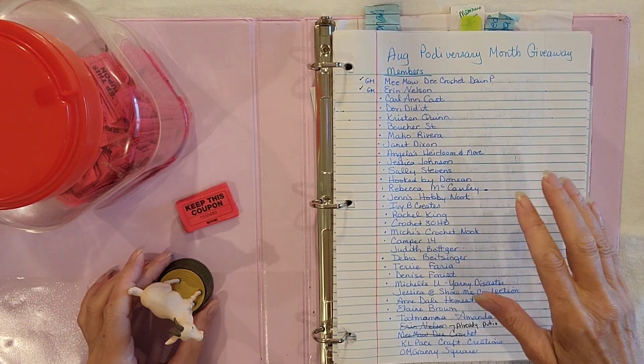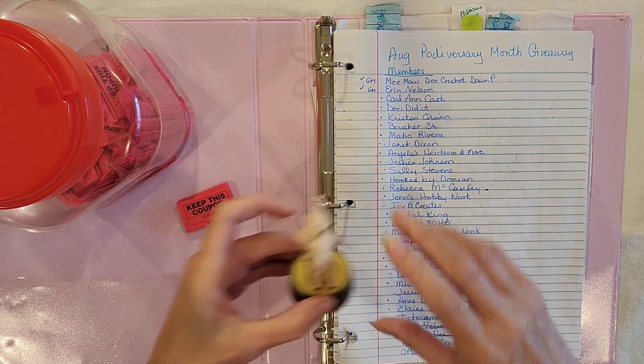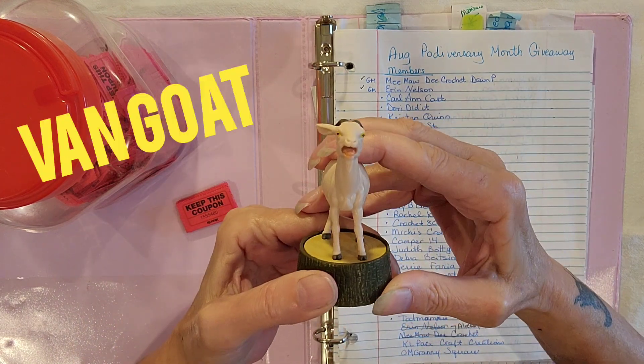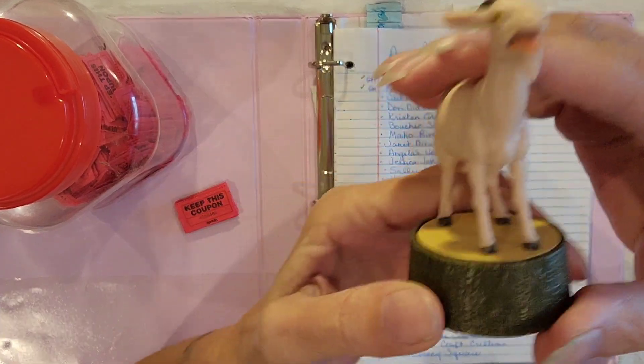Hello lovelies and welcome back to Mama G Gear. Mama G here and Rusty's at work. But we do have Van Goat. Poppy Pop, this is for you.